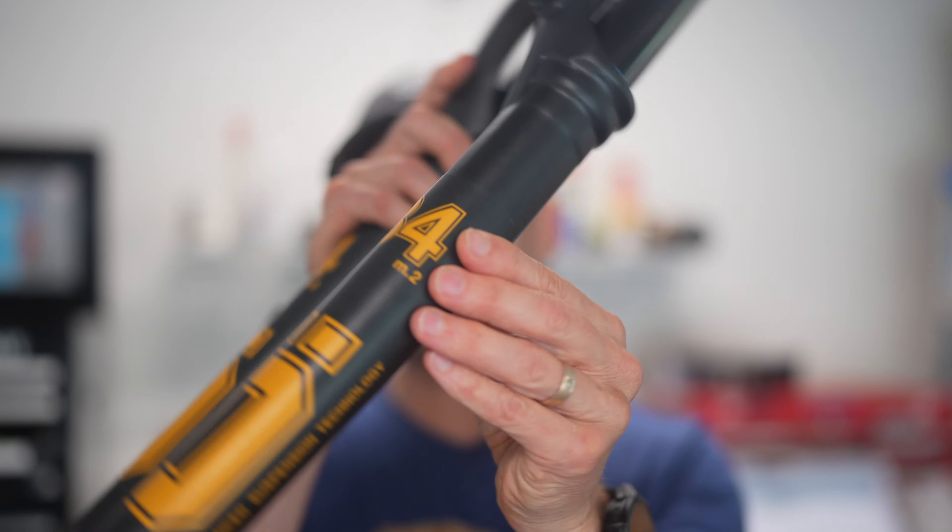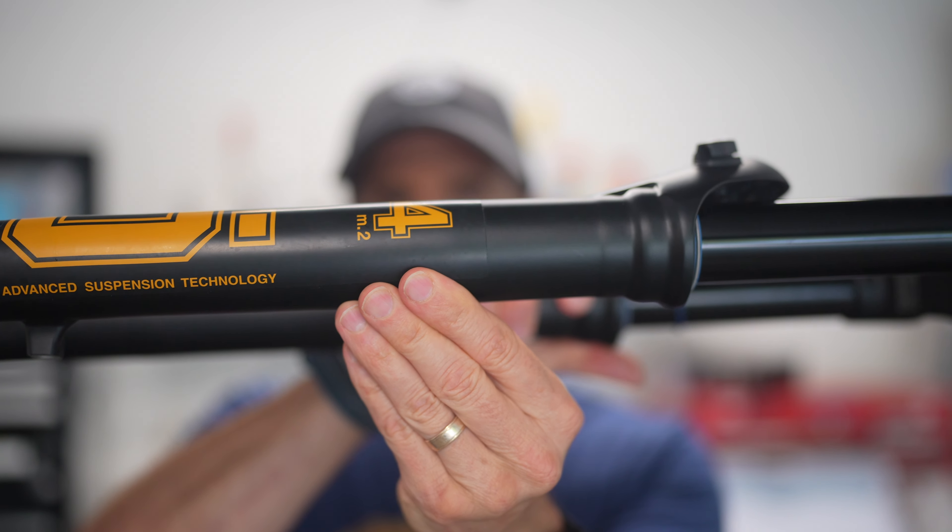Ohlins has been working on a new fork that I am beyond excited about riding. In the past, I've been riding the RXF 34, which is a 34 millimeter stanchion tube fork. It's got 120 millimeters of travel. It's a trail bike fork that I've been using on my downcountry bike, a Transition Spur. I absolutely love the ride qualities of this fork. I've done a review on it — I'll link it below in case you want to watch it.